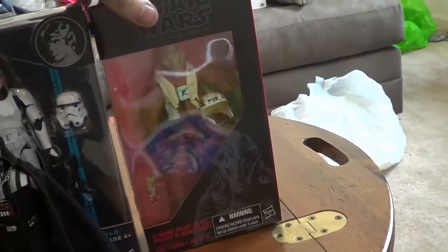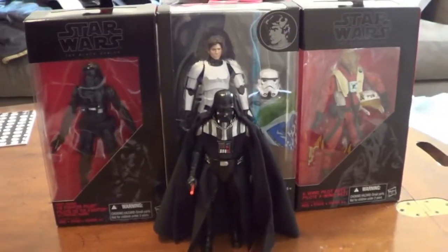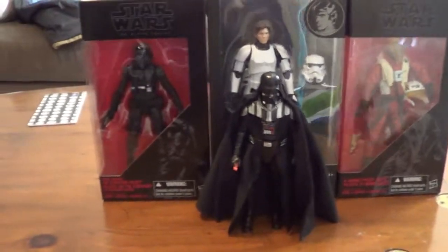So a bunch of Clone Troopers and stuff as well. You can see most of these in my action figure hunt video — my friend Jimmy and I, who make videos together, did an action figure hunt video.